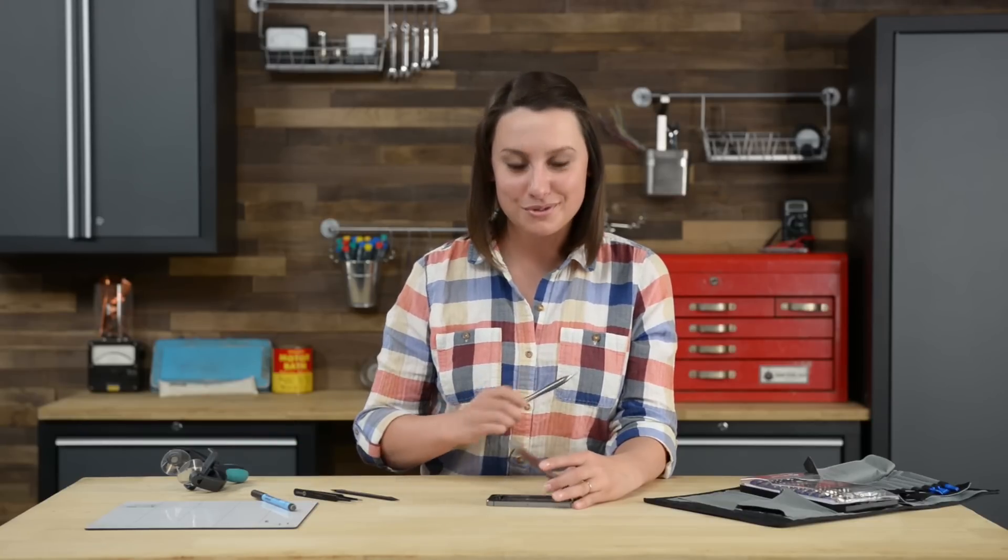Now that the home button cable is disconnected, we can open our phone. Keep in mind that the display assembly is still connected to the logic board. To get it completely off, we're going to need to disconnect all the cables at the top of the phone. But before we can get to the cables, we need to remove the cable bracket, which is screwed in place by four Phillips screws.